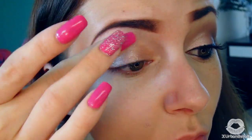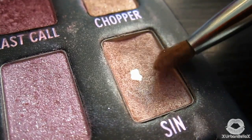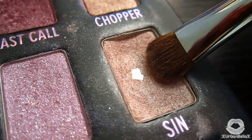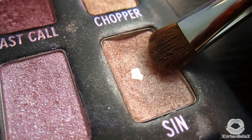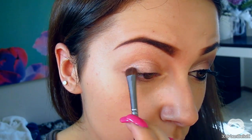Apply the cream base just to the lid area and blend it out to a sheer coverage with your fingers. Next, I'm taking my all-time favorite eyeshadow, Sin by Urban Decay — from the Ammo palette. It's a pink champagne frosty color. With an eyeshadow brush, just pat and sweep this color all over the cream base.